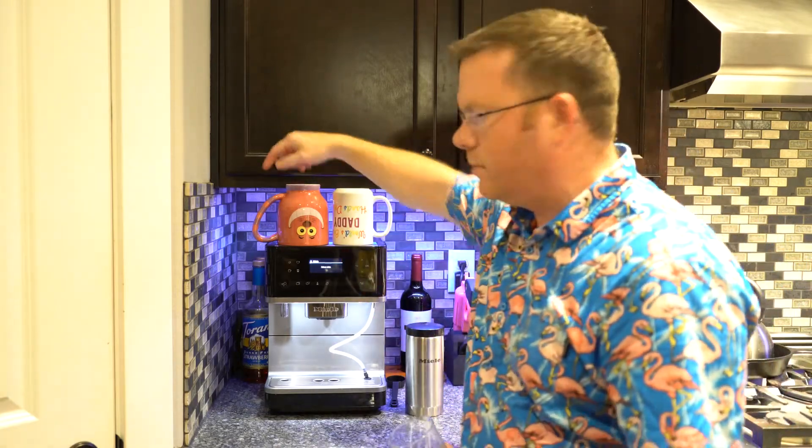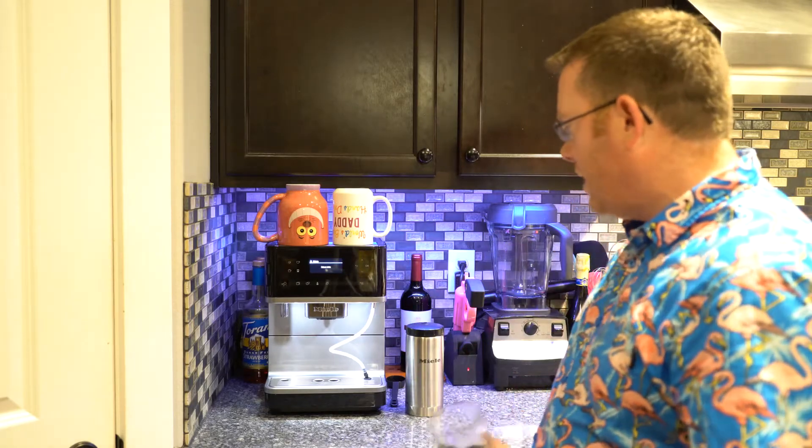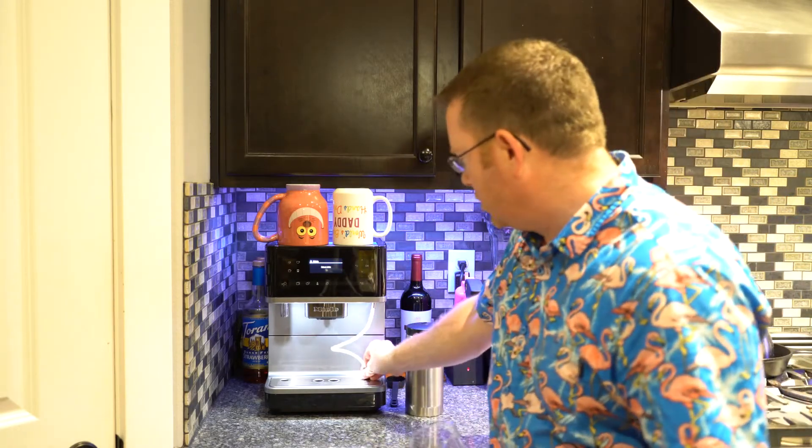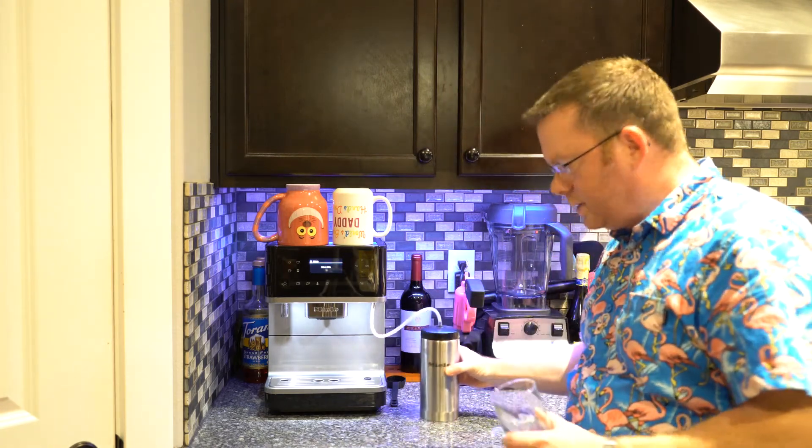It gives you a nice little heads up — it doesn't just say 'boom, I'm not working today.' It's the descaling; all I do is drop a tablet in there and it cleans itself. That's all the work for you. Right now it's telling me to select a drink, so I'm going to pull out my little straw here and stick it in my Miele thermos.